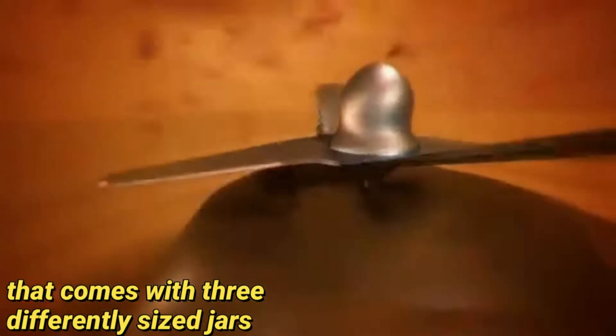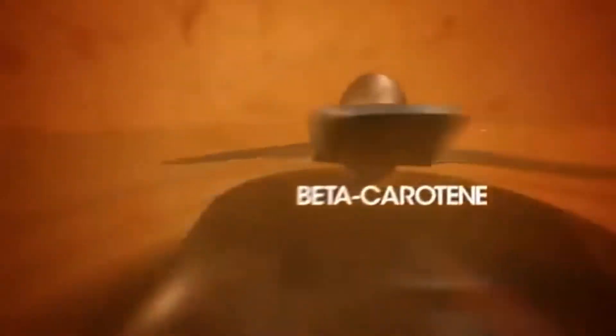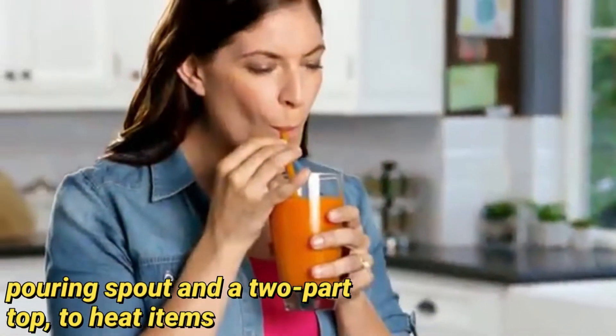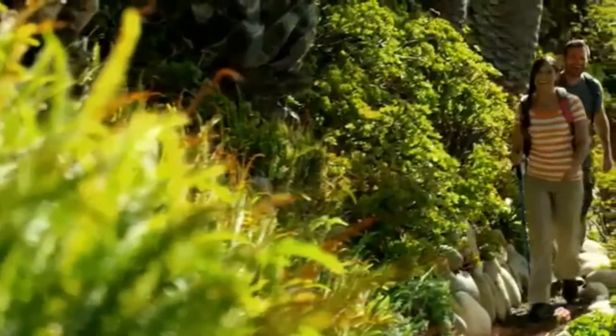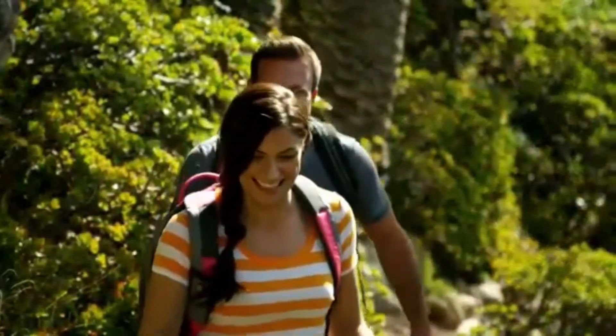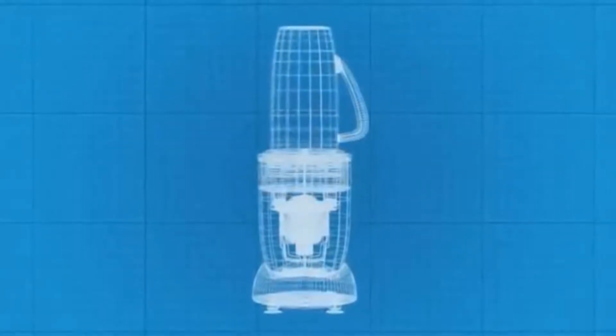Alright, let's get started. The NutriBullet RX is a bullet blender that comes with three differently sized jars. You can use the main jar, which has a pouring spout and a two-part top to heat items. It is well made and overall produces excellent smoothies and nut butter, but it has a tendency to heat the contents.